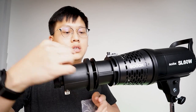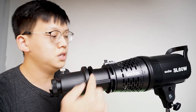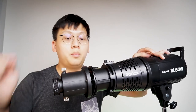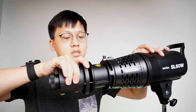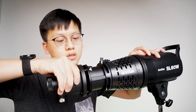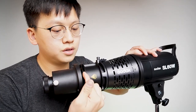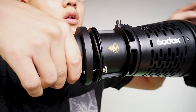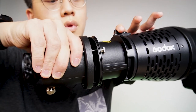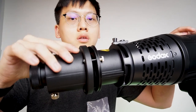One thing to note is the Gobo portion here. The point where you fit in all the Gobos is actually this groove here. What I would recommend is to face this groove onto the top, so that it's easy for you to slide your Gobo in.